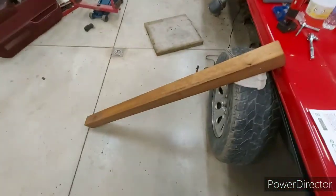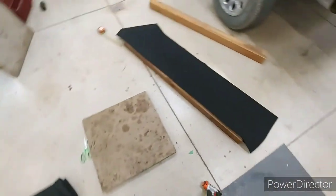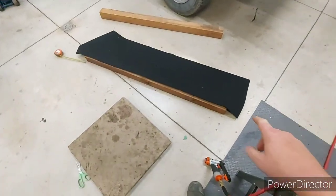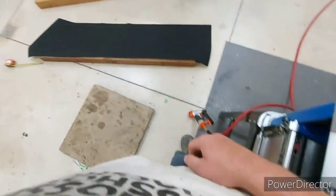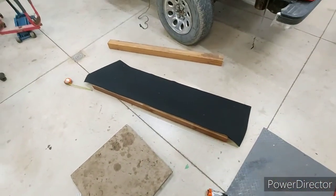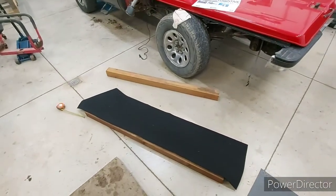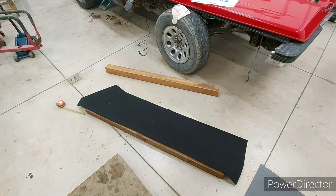I've got my carpet cut in half. I'm just going to start stapling it down with my air stapler, then wrap it around and finish the ends off, and that'll be one bunk done. I'll get to that and then show you what it looks like when it's done.